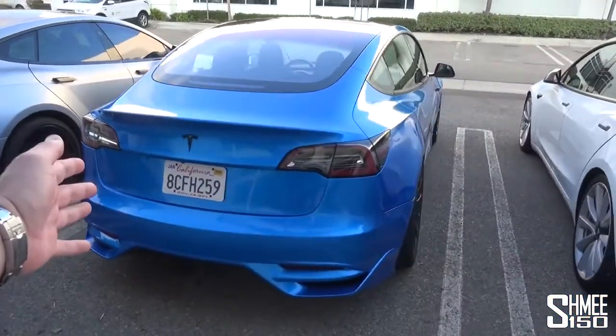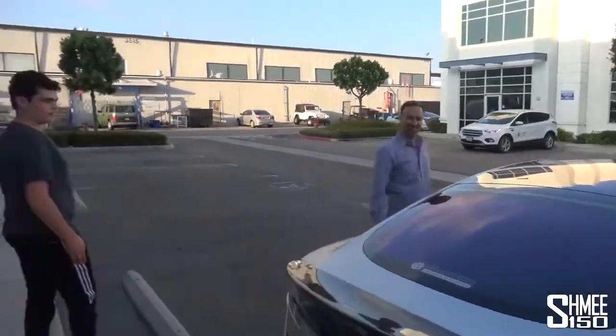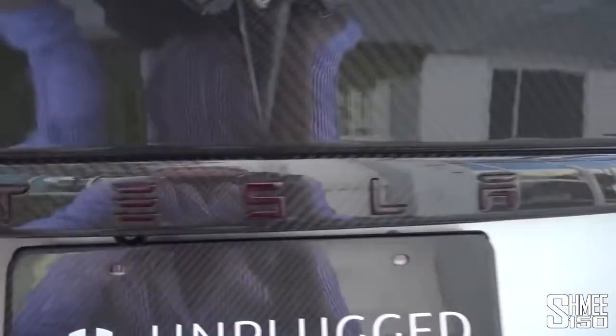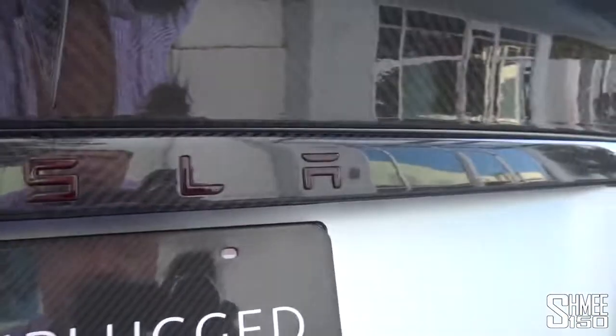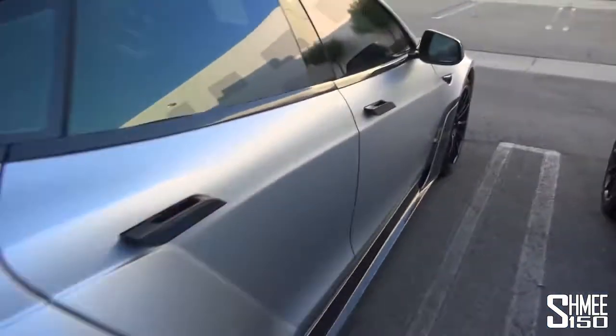Just quickly have a look at the back of this Model 3 — very cool. We're joining Ben here, the owner of Unplugged Performance, and also Zach, the owner of the Model 3. Around the back, I just want to show you this quickly: even the Tesla logo here is red tinted carbon. Every detail — even the P100D logo is all carbon fiber. That must have been a seriously big job.